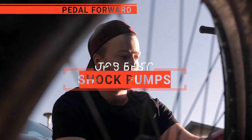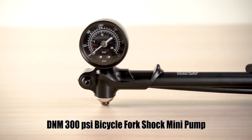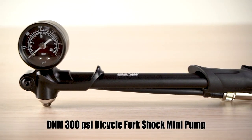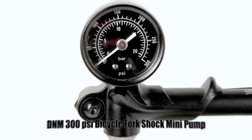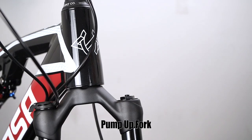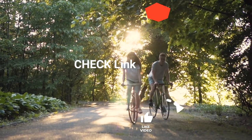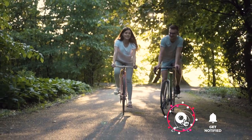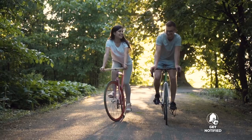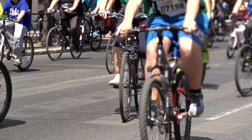In this video, I will be looking at the top five shock pumps available on the market today. As a mountain biker who loves testing gear, my review is based on quality, features, and value for money, giving you the best advice to help you pedal forward faster and further. If you'd like more information and updated pricing on the products mentioned, be sure to check the links in the description box below. Here are my top five best shock pumps.